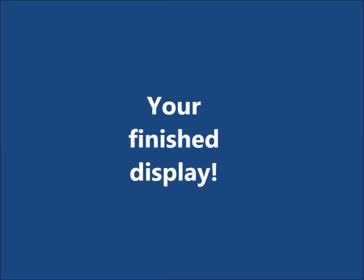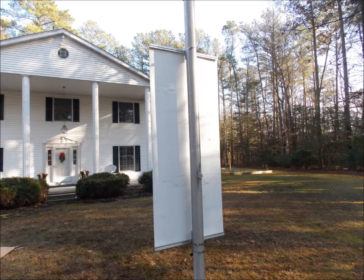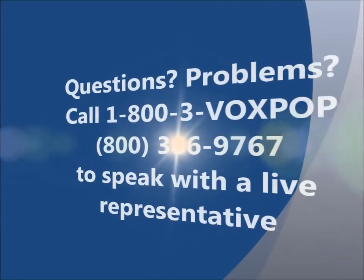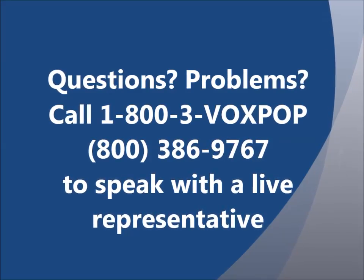Your display is now complete and should appear as shown here. Front shot and a rear shot. If you have any questions or problems with this installation, please call us at 800-3-VOX-POP to speak with a live representative.